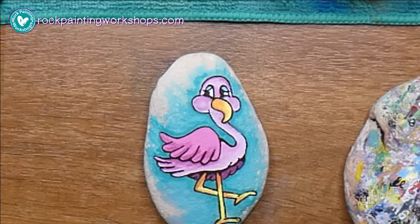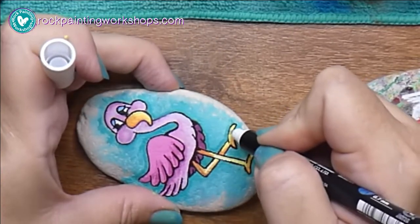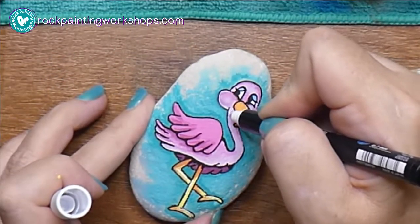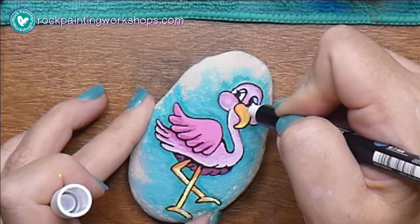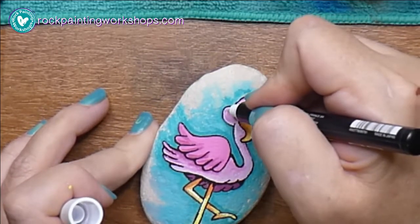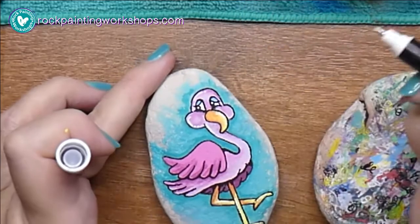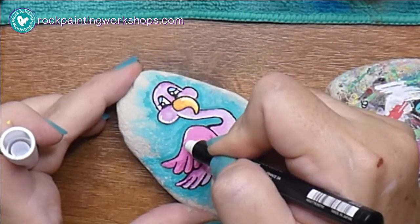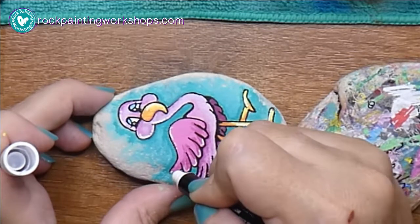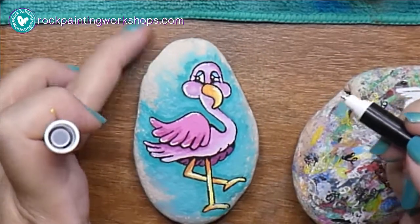I'll have some drawings available probably in the next week — still photos of the flamingo so you can sketch him onto your rock. Here I'm just using my white paint pen and creating some highlights where the sunshine will come down — little dots in his eyes, anywhere where the light's going to reflect. Make sure when you do the dots on the eyes they're on the same side; in both the left and the right eye I've drawn that sparkle off to the left of each eye. That's about it — it's looking done, it's great!